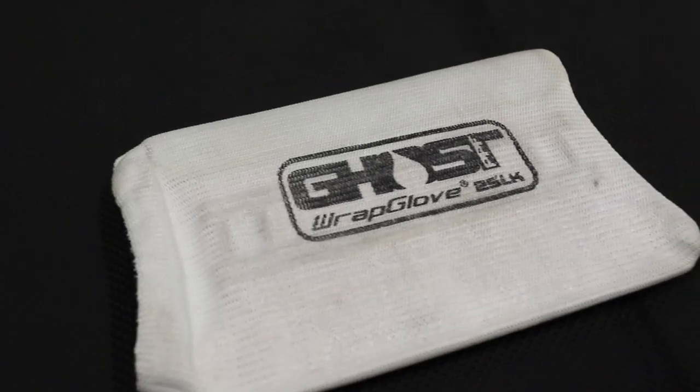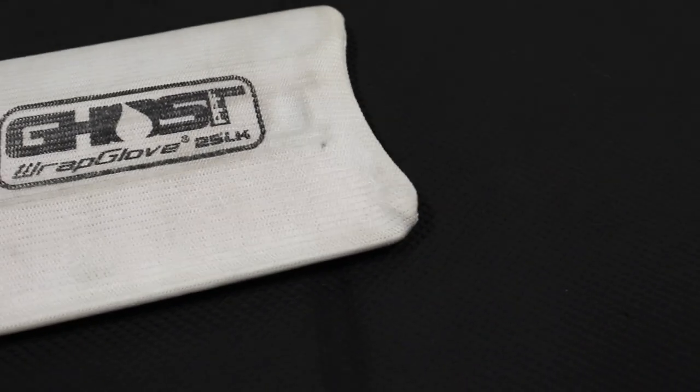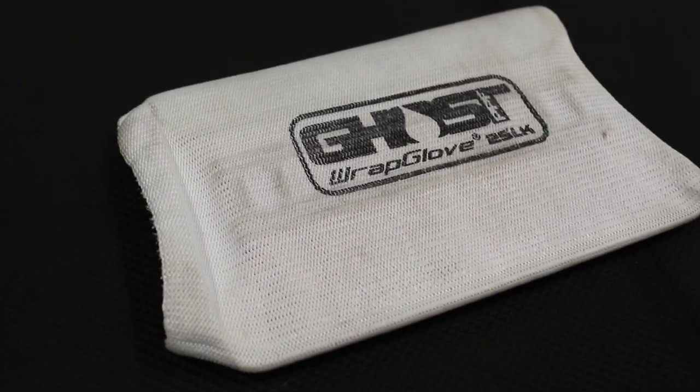One thing I've done is added a ghost glove sleeve that goes on the card. Whatever this material is, it just glides across vinyl and paint protection film. You can really put a lot of force and it just glides right across that film — whether wet or dry. If the top of your film is dry and you go to squeegee with a regular squeegee, it's going to chatter and grab. This will move and it will move some water, but be careful — it can kink your film.